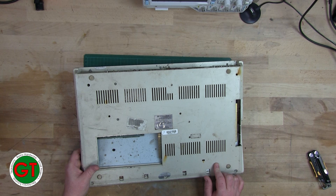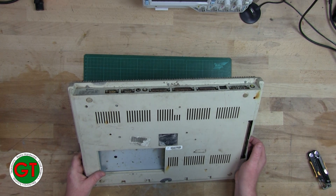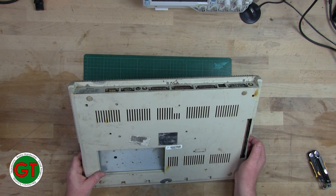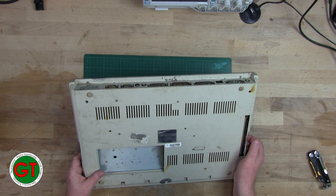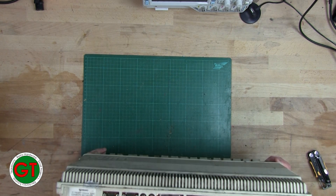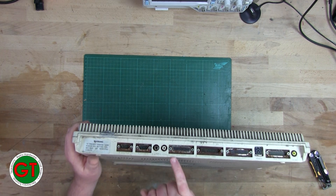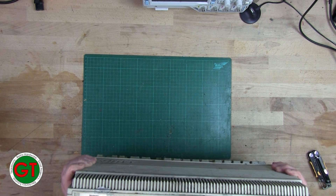I wouldn't mind betting that this one has been in one of last year's floods — that it was underwater. Somebody has pulled it out and it came from an e-waste place, judging by the sender's address. Somebody's definitely been in here before. All the screws on the back are completely rusted to hell.